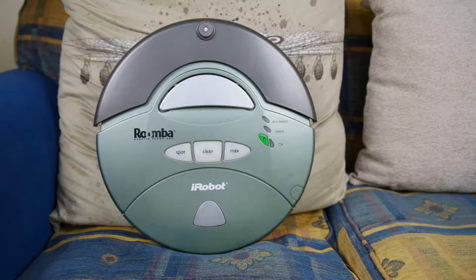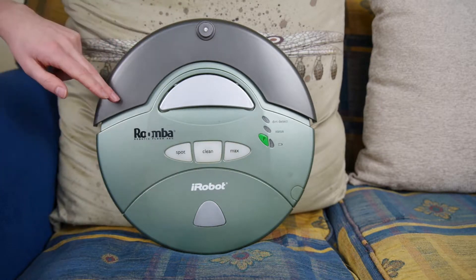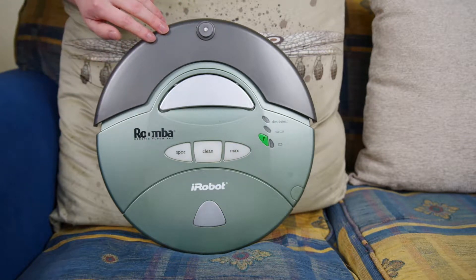So this is the Roomba Sage. This is part of the Discovery model series, and we are just going to start at the top of the robot and work our way to the bottom, just kind of pointing out some interesting stuff on the way, like this big grey plastic bumper.